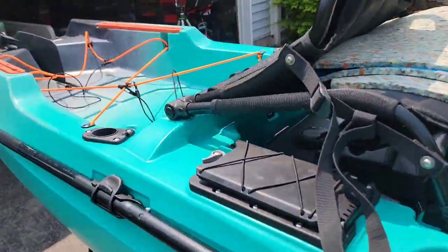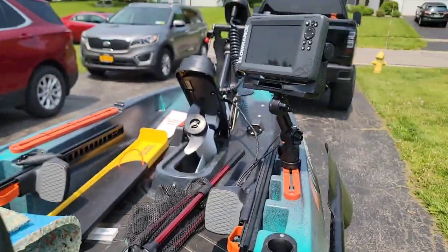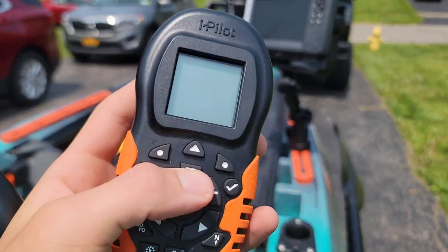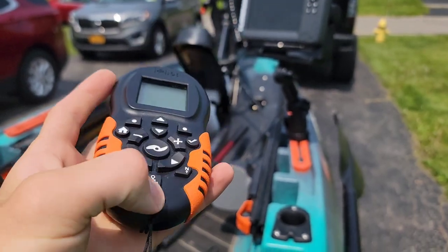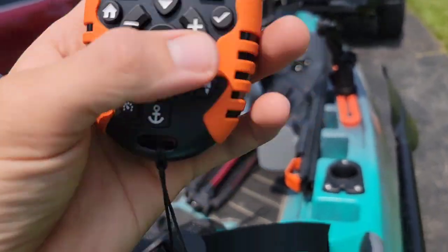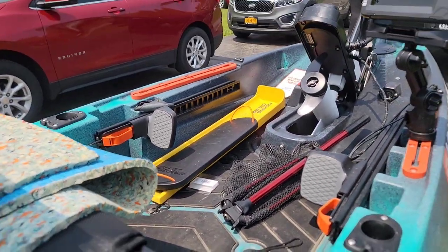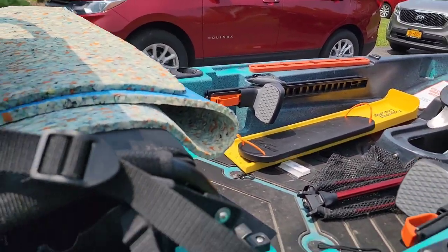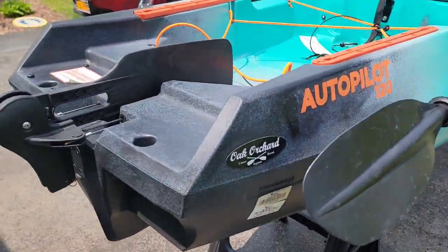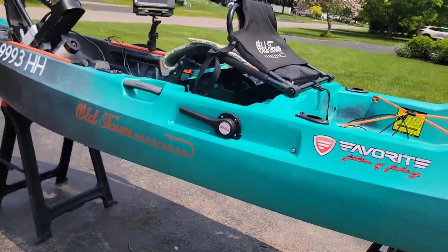I'll show the remote real quick. This changes your speed, this is the direction of the motor, this engages and disengages the prop, and these are for other settings. There's spot lock — this keeps you basically on point with where you want to be. There's cruise control and go-to, so it has a memory feature — I want to say within a mile or two — it will remember your path and take you back if you record it. I put the paddle on there just to be safe; you never know when something may go wrong with the motor or battery.